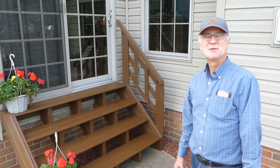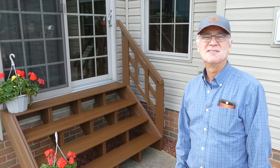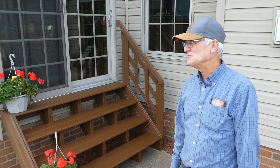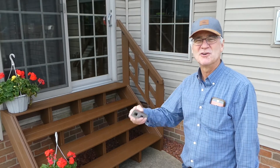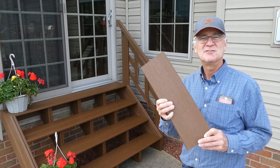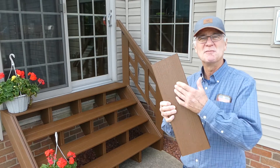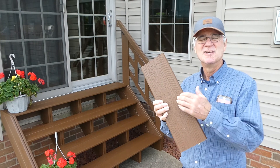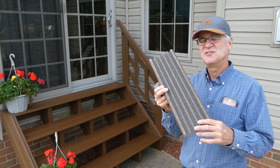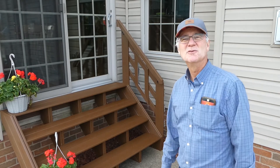That pretty much completes the stair project — I'm considering it a success. Having that landing step, that 11 inches as you proceed out from the kitchen before venturing down the stairs, seems to be a great help. It makes us feel a lot more secure descending the stairway. Making the stairs out of this composite material seemed to be a good idea and also kind of a fun challenge — not only the landing treads, but also the supporting structure, and figuring out ways to accommodate not seeing the composite material underneath.